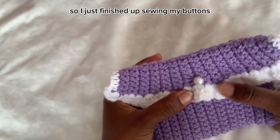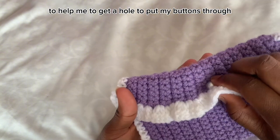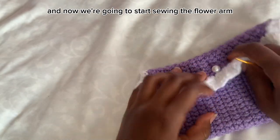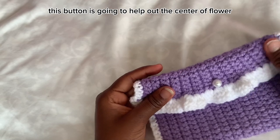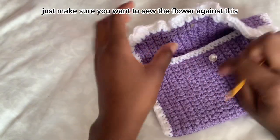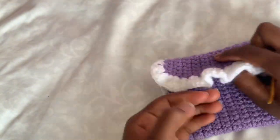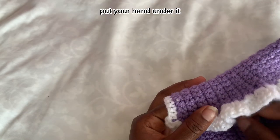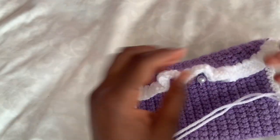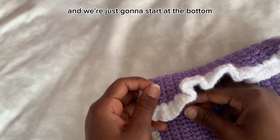I just finished sewing my buttons on. I used my needle to help make a hole to put the buttons through. Now we're going to start sewing the flower — the button will serve as the center of the flower. You might have to hold the bag like this with your hand underneath to help. Grab the yarn you want for your flower — I'm using white — and double the yarn.